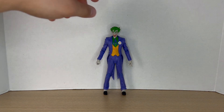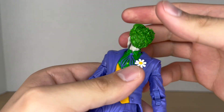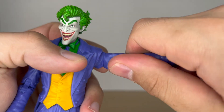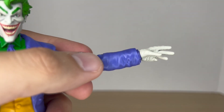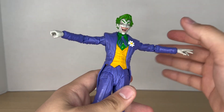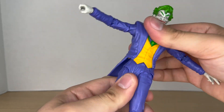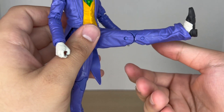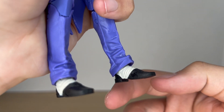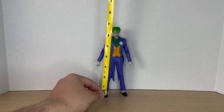Now let's look at articulation. The head is on a dumbbell joint — can look up a bit, look down, and rotate all the way around with tilt. Shoulders move up and down, rotate all the way around, with a bicep swivel and double-jointed elbows. Wrist balls hinge and rotate. The big overlay will hinder torso articulation — you can crunch forward, back a little, with some tilt and rotation. Legs can kick forward and back, no thigh rotation, double-jointed knees, ankle balls, pivot, rotate, and toe articulation.